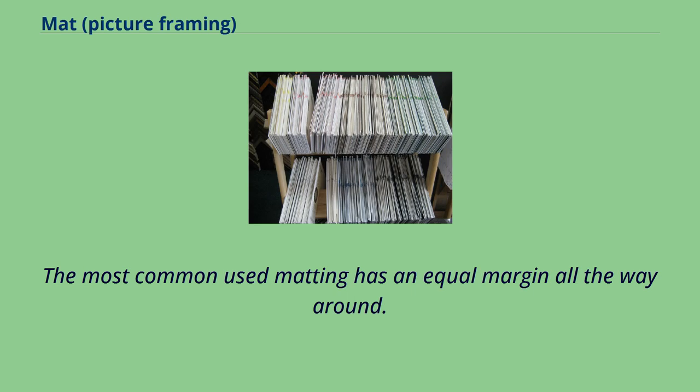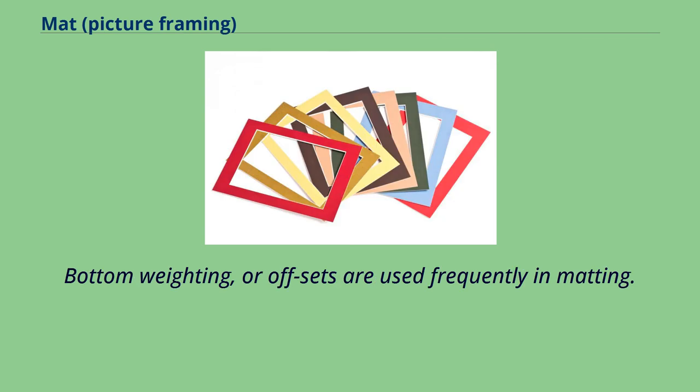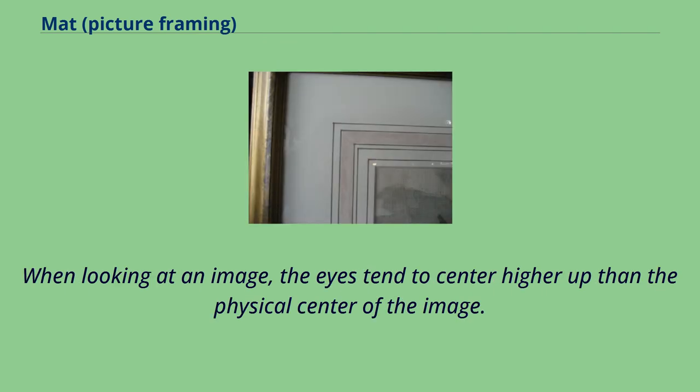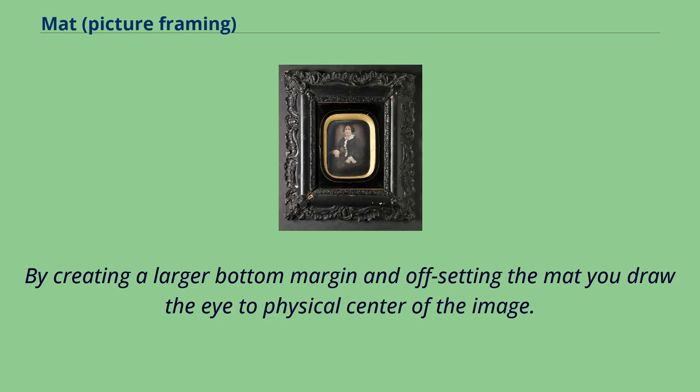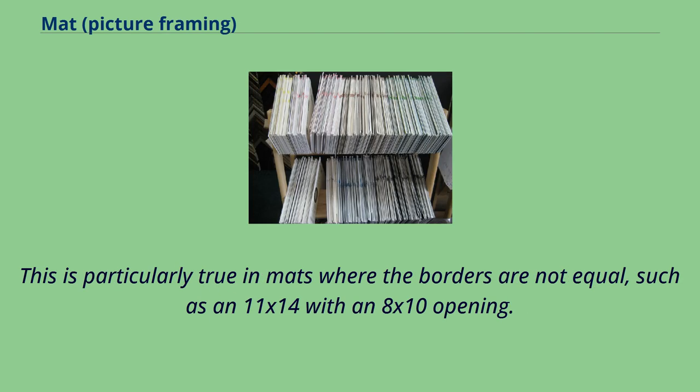The most common matting has an equal margin all the way around. On artwork with the visual center lower than the actual center, bottom weighting or offsets are used frequently in matting. The bottom margins are made larger than the side and top margins. When looking at an image, the eyes tend to center higher up than the physical center of the image. By creating a larger bottom margin and offsetting the mat, you draw the eye to the physical center of the image. Top center is a subset of bottom weighting where the top and side margins are equal, which creates a visually pleasing effect, particularly true in mats where the borders are not equal, such as an 11 by 14 with an 8 by 10 opening.